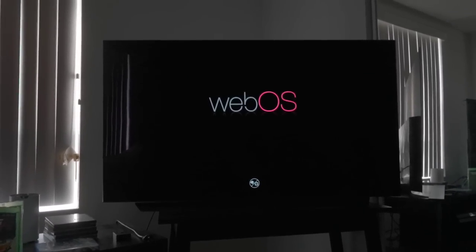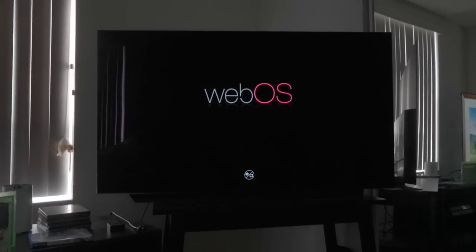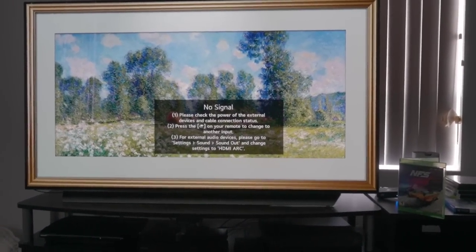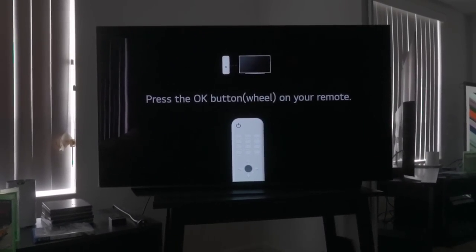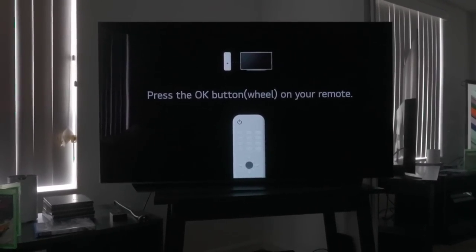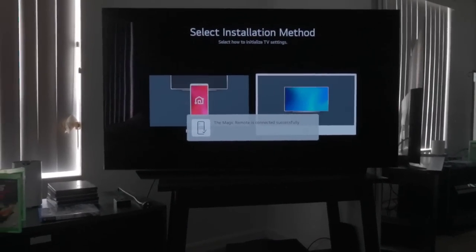Turning the C1 on for the first time, it honestly feels just like a C10 — they share a signal so my C10 literally just turned on at the same time. It's incredibly difficult to see a visual difference between these two TVs; they look exactly the same. LG could have at least changed the stand to make us remotely think we had a different TV. The OK button is also smaller this year, making it harder to press the center.